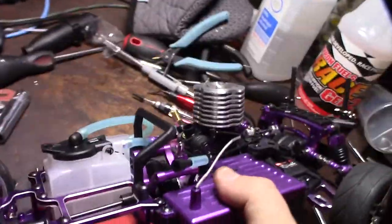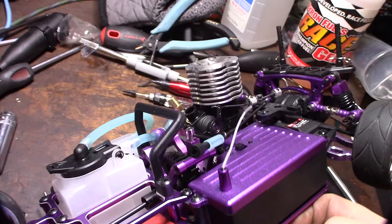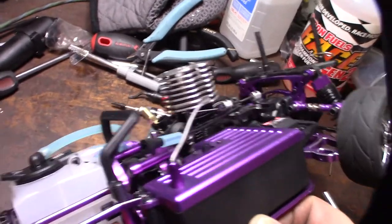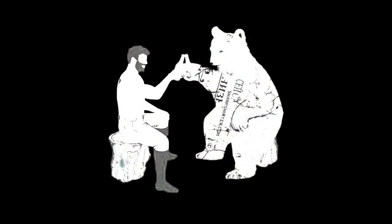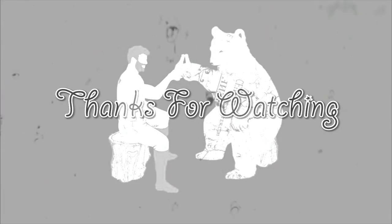It would have been nice if I could have taken a layer off the logo, but it was too recessed. Alright, cool — that's it!